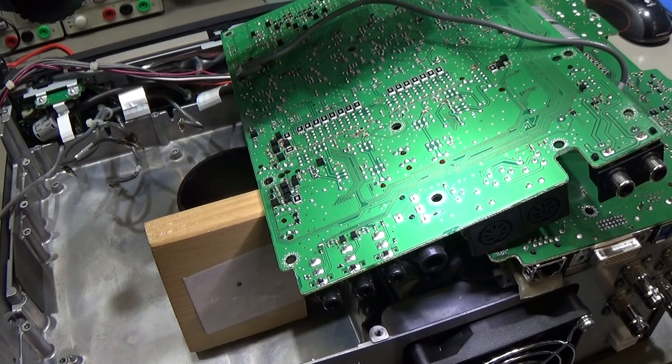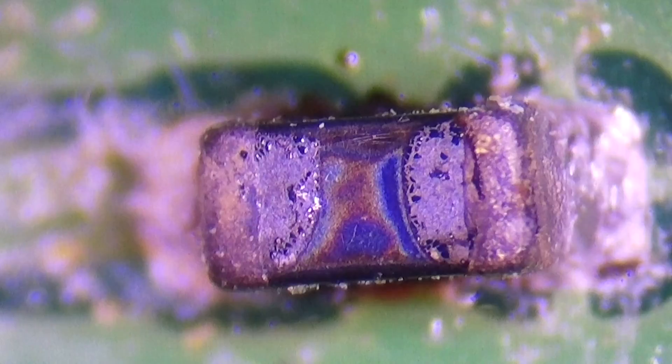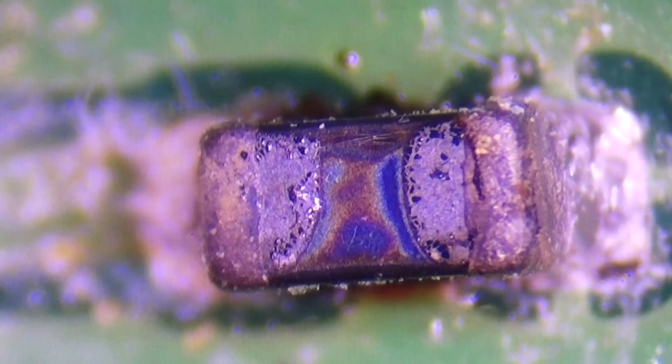Looking through the microscope at our little component, we can see that it is burned out. You can literally see the heat damage everywhere. This is an open component — that is the reason it is no longer working. We need to replace this small coil or ferrite bead and then it should work again.